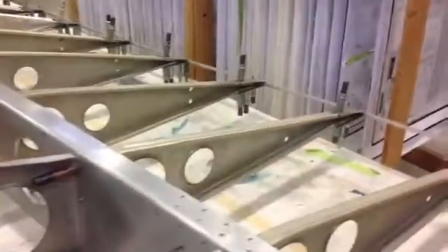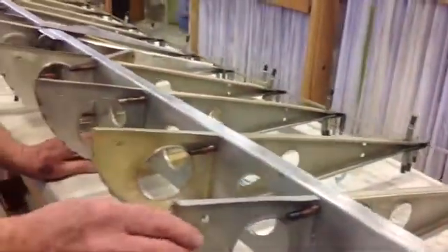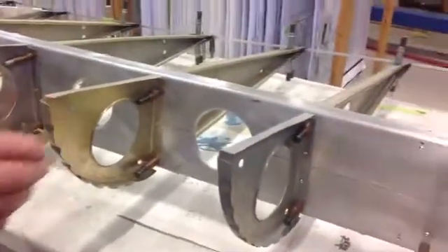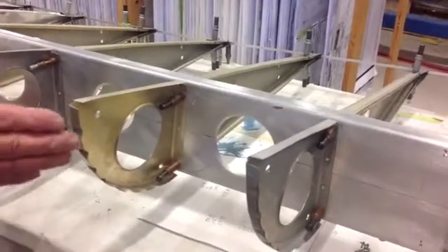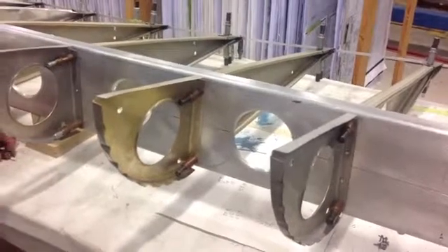Now how did you fabricate these pieces here? Some of these were made by a tool company with steel dies, and most of the nose ribs were made locally by volunteers with wooden forms and pressed or hammered into shape.